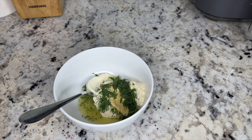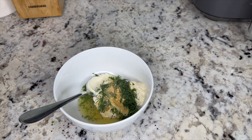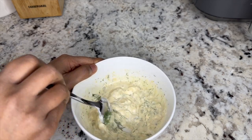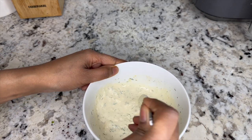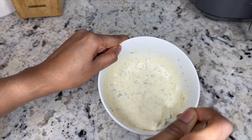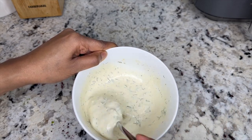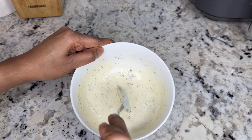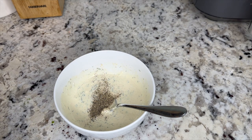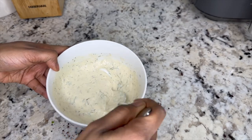I'm also going to add a nice sprinkle of garlic powder for flavor. Then I'm going to mix this until the sauce is nice and smooth with no lumps — a nice creamy, silky consistency. After tasting, I felt it needed just a little bit of black pepper, so I sprinkled some in for that extra pop of flavor. And that's it — our sauce is done and ready to go.